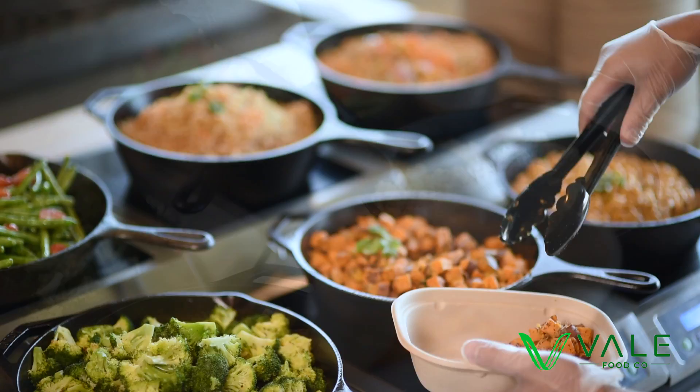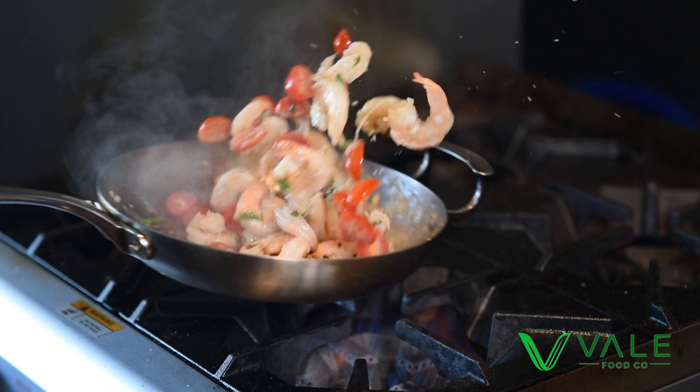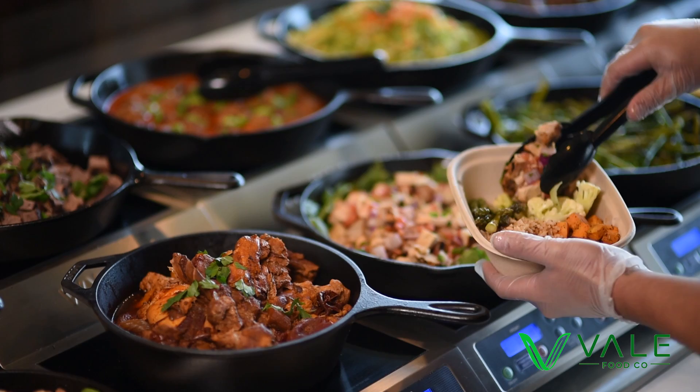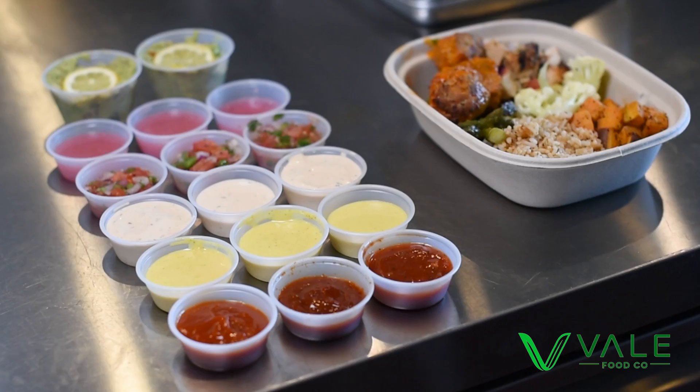First, choose your bases. Second, pick your veggies. Third, pack on your protein. Select your sauce. And don't forget to check out our superfood station.